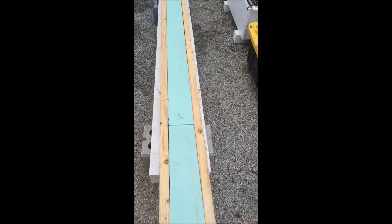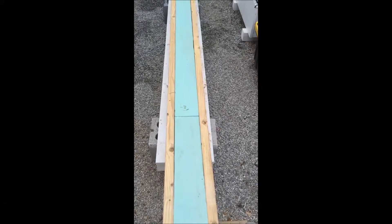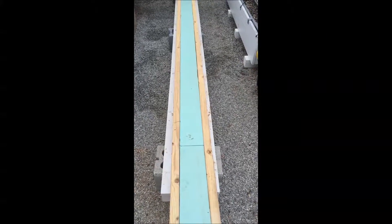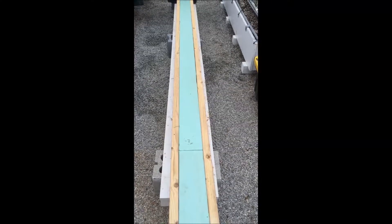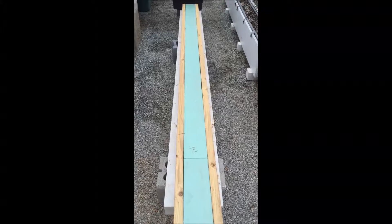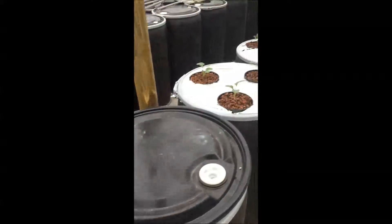This is going to be what Brent or C3 Voyage calls a fawn platform. I'm going to add maybe five or six vertical towers and maybe a couple of five-gallon buckets and try different things.